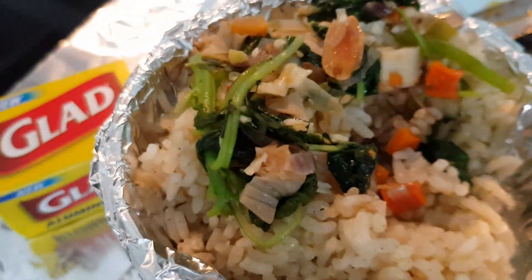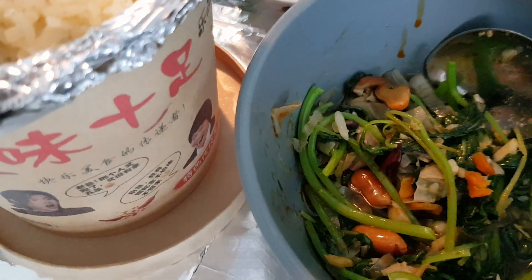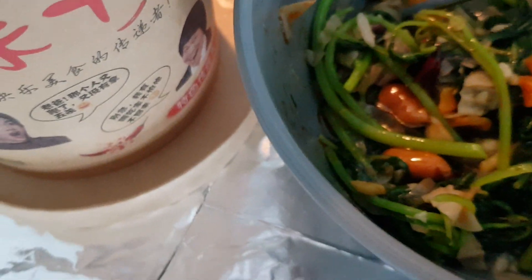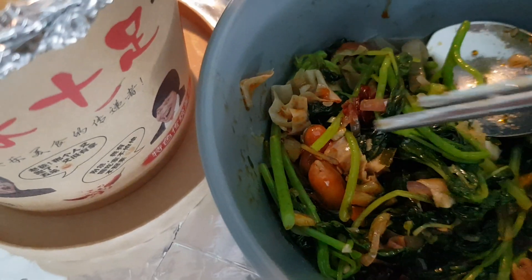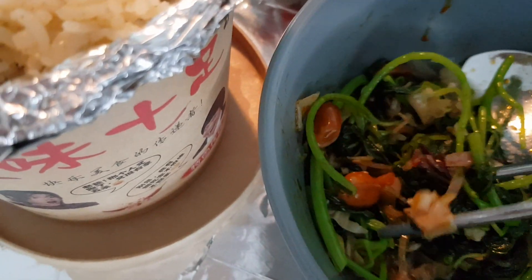I'm using the ingredients and I incorporated the spinach, which is comprising of peanuts. I gave it a packet of chili oil and also a packet of dehydrated vegetables. Let's give it a try — a little bit of the chili as well. Let's give it a try.